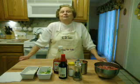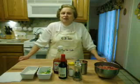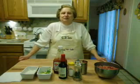Welcome to another episode of Cooking with Dottie. Today I'm going to make Sloppy Joe my way. I'm going to use some store-bought ingredients and others I'm going to use my own.